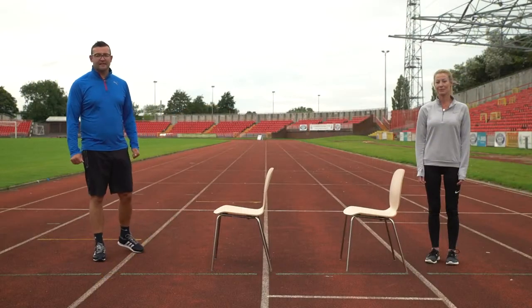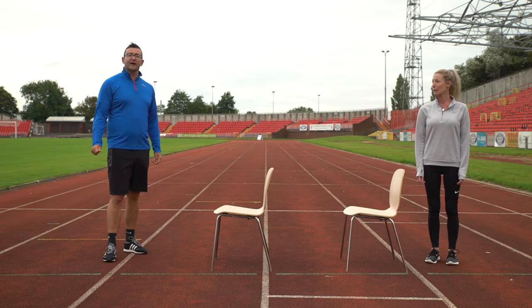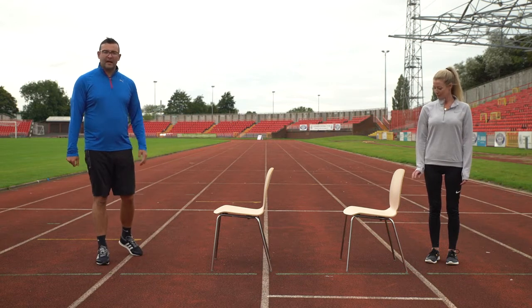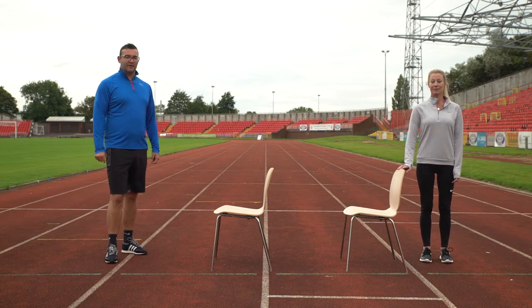Today's main balance exercise is going to be a figure of eight. For this exercise you're going to need two objects that you can walk around — we've just got chairs here. Place them out so there's a little gap in between, and all we're going to do is walk in a figure of eight around the objects.